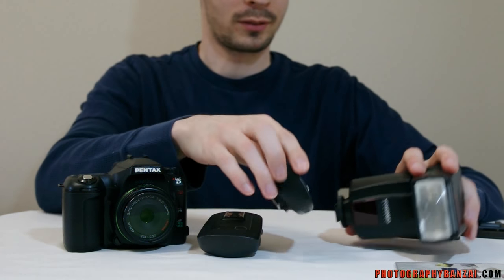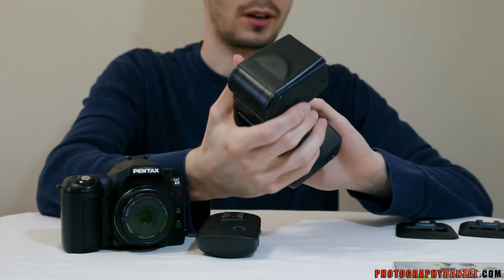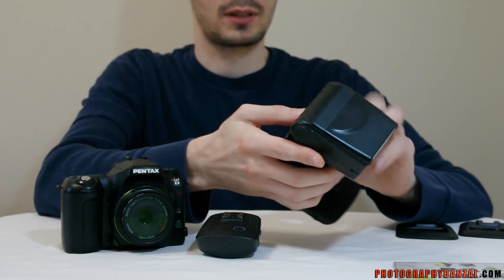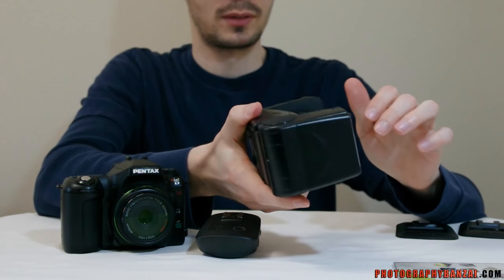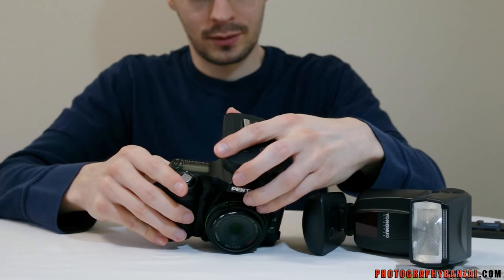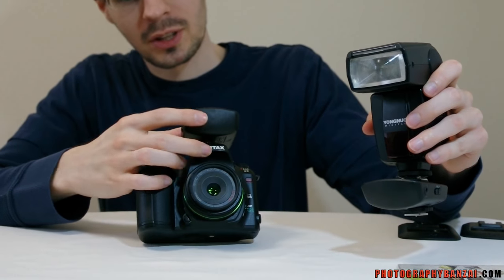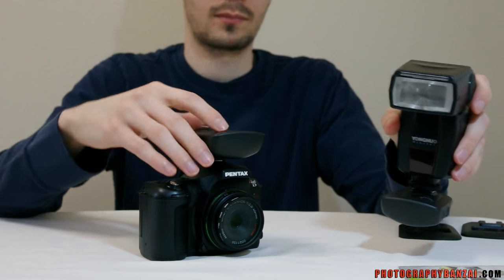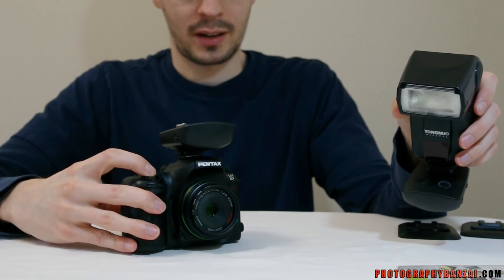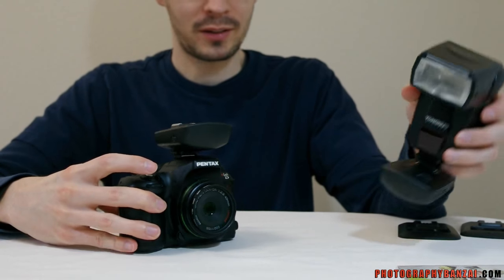Now I'll put these together and show a quick test. One unit goes on the flash — this is a Yongnuo YN462 — turn on the flash and leave it fully manual, then put that unit into receiver mode. Take the second unit and attach it to the camera as the transmitter. They're both on the same channel. And there we go — let's try it with the camera. We have flash wirelessly.